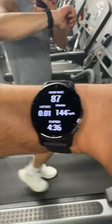I'm wearing the Venue 2 Plus, but there's a long list of other supported Garmin watches. This one gets up to nine days of battery life. Stay tuned for more diabetes tech and tips.